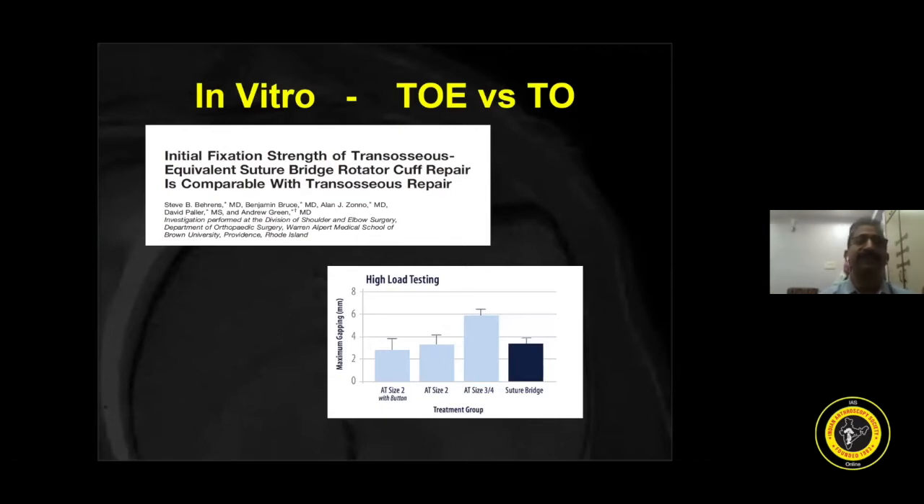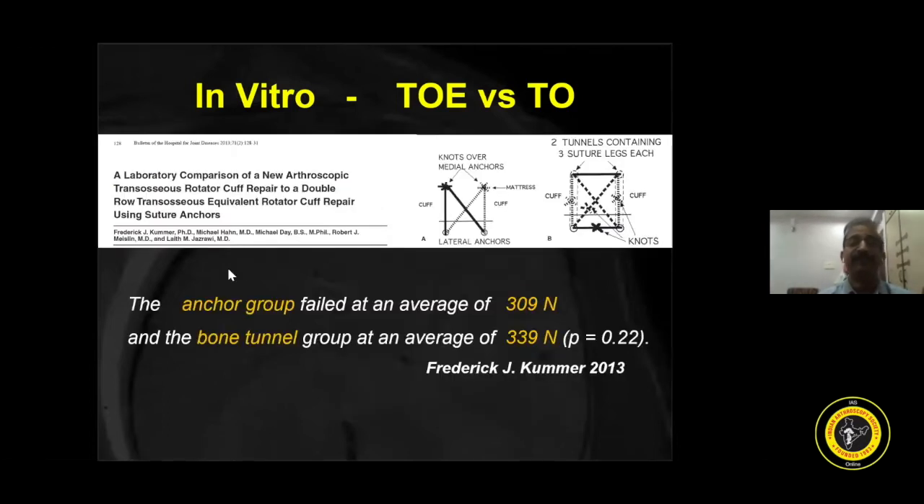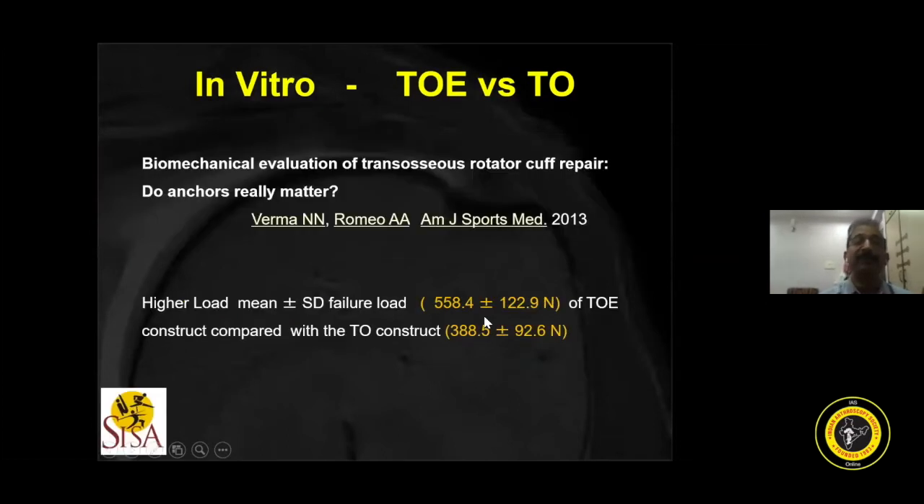Later, papers came showing that this technique is equivalent to the transosseous repair in terms of fixation strength. Frederick has shown that with bone tunnel constructs, the transosseous bone tunnel failure strength is more than the anchor group. There is another landmark paper by Antonio Romeo and Nikhil Verma in 2013, using various suture configurations, showing that load-to-failure for anchors is higher than the crossing technique. Transosseous did not come up in the last two decades mainly for three reasons: it is technically demanding, in vitro study comparisons support the transosseous technique, and to some extent there is a lack of industry support.